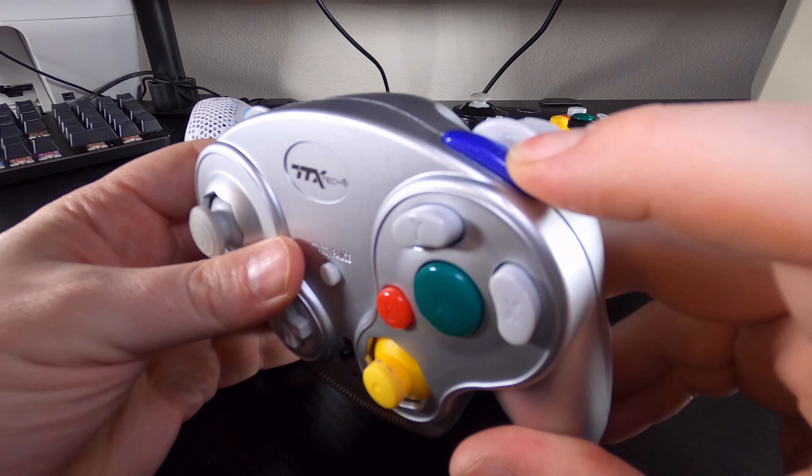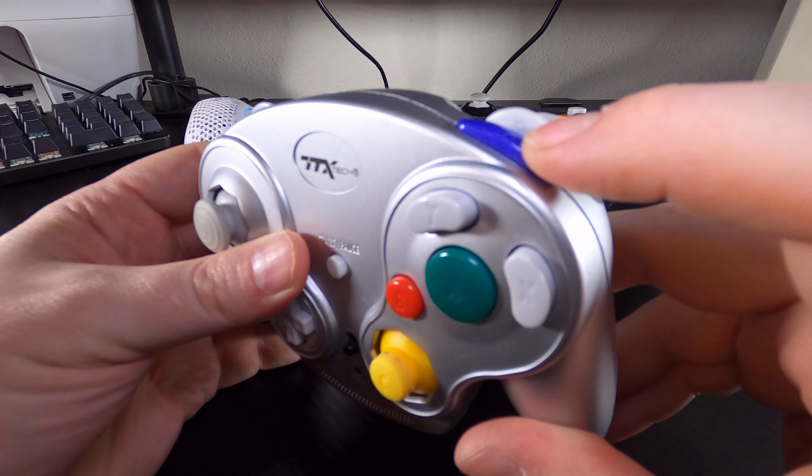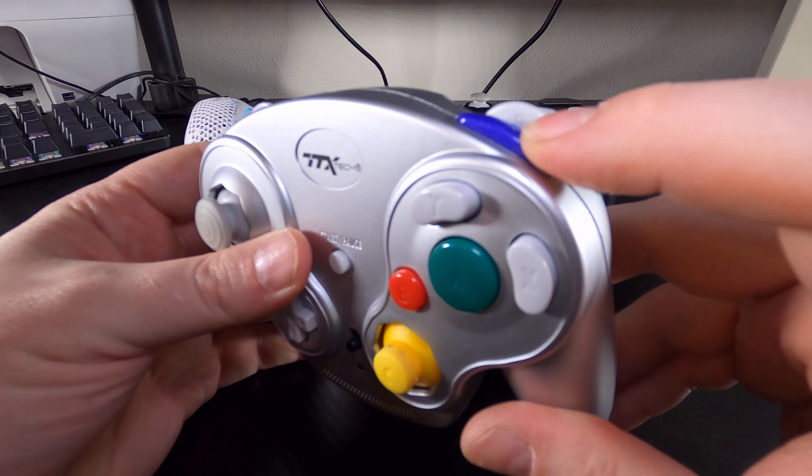One last thing: the Z button sucks. I didn't know where else to put it, so there it is. The button is stiff and not fun to use.